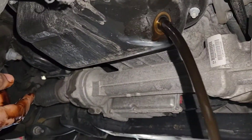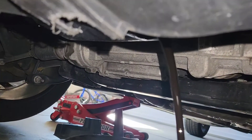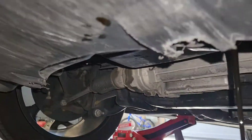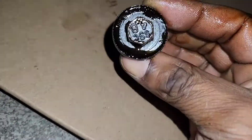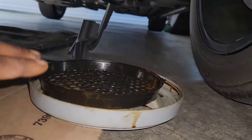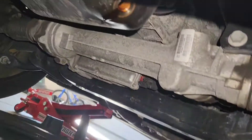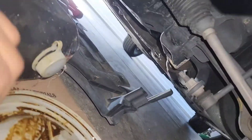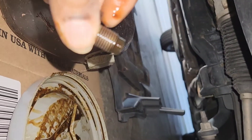Nice and black. Let that thing drain out. It's going to start dripping. You know what that old oil looks like, so you know it's not bad. I'm going to put a sun dryer in so I can see — it's just dripping. I'm going to put the drain bolt back on there.